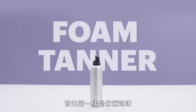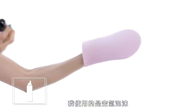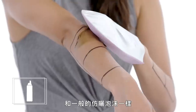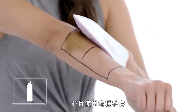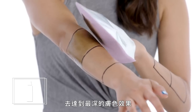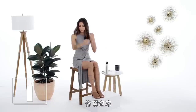First up, foaming self-tanner. I'll be trying an aerated foam, which is a slightly updated version of a classic foam formula. As with most formulas, I'll be applying it on clean skin and using this mitt. This one recommends that I leave it on for about six hours and reapply after about 30 minutes to make sure that I get my deepest tan. The aerated foam is done.